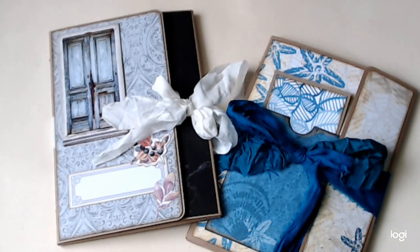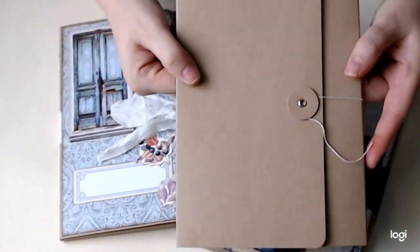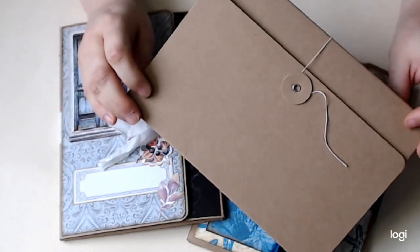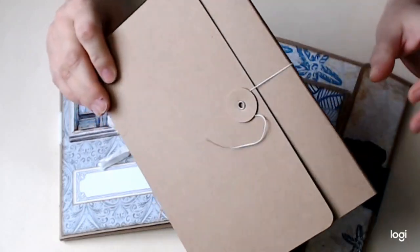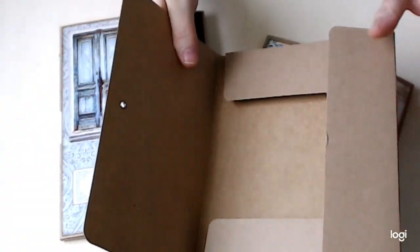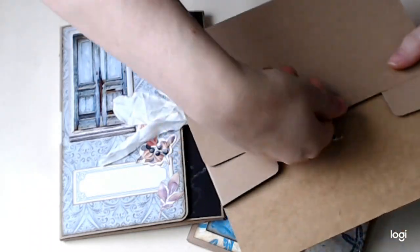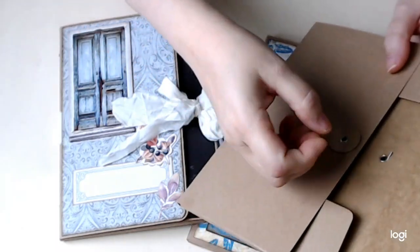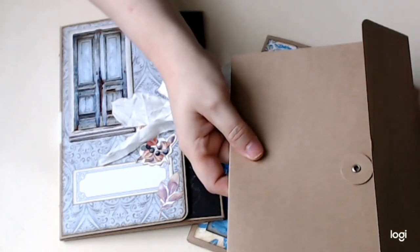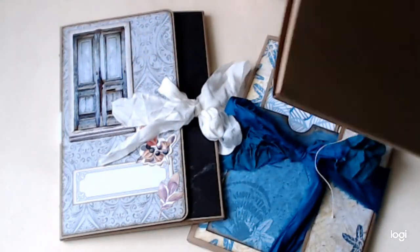Hello everybody, it's Jeanette Vilda. I've got a couple of little projects to show you - they're just little folios. I got these off Amazon, I think ten of them for less than five dollars. They come with a little string and button closure. What I did was use some pliers very carefully, going around the circle pulling towards the middle to pop it right out - I wanted to use a ribbon instead, but you don't have to do that.